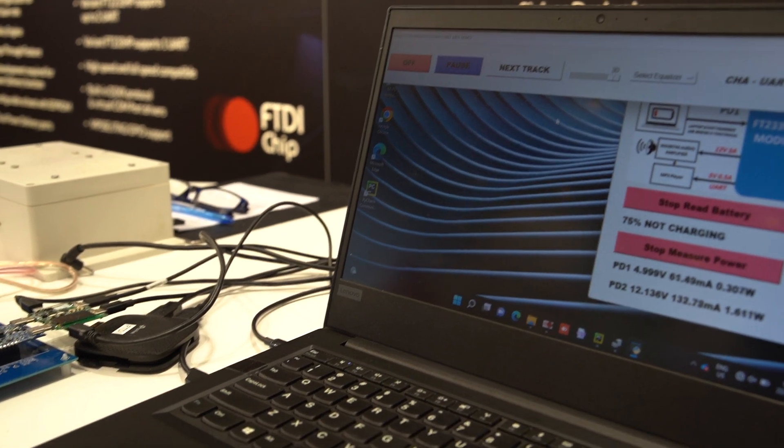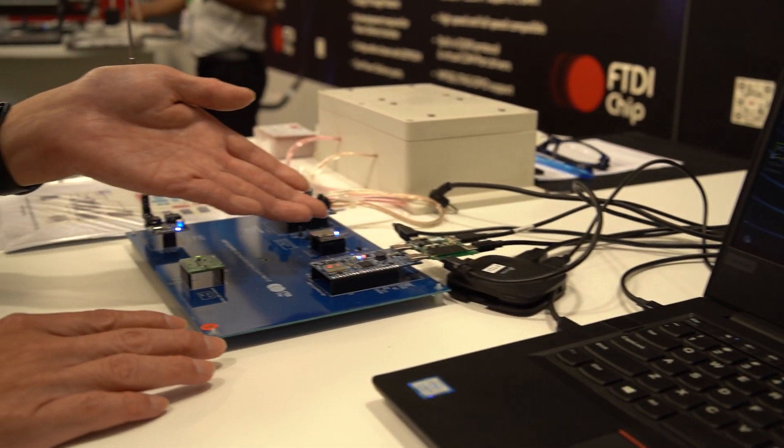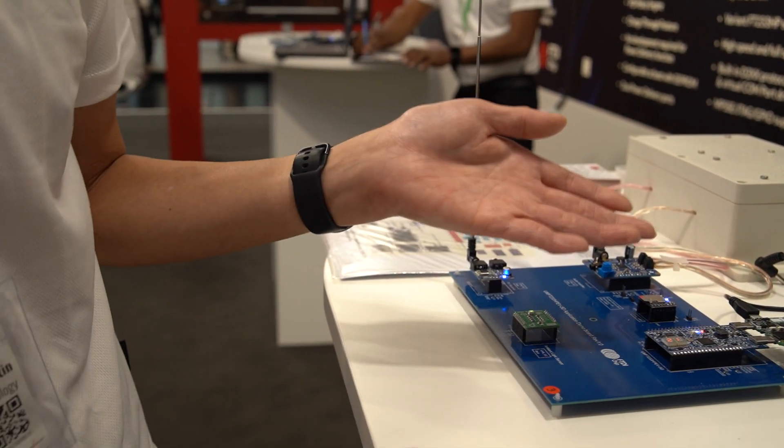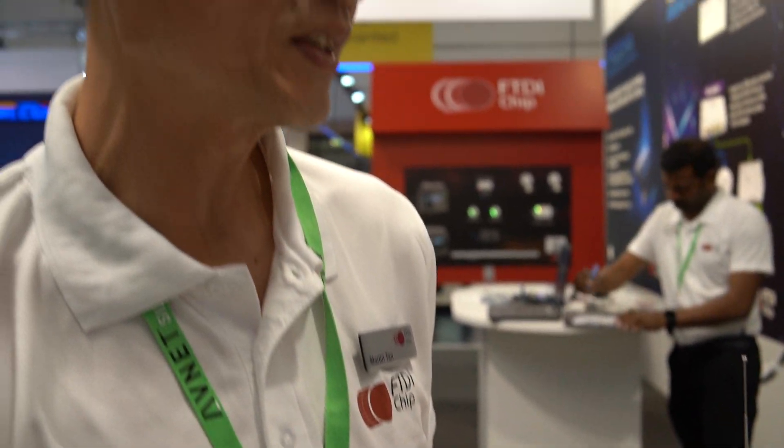The great thing about this F20232 is that we are able to handle high power on the two ports, up to 60W.